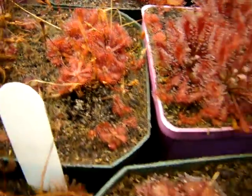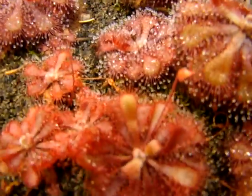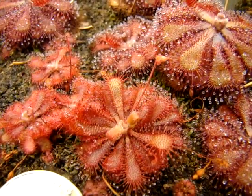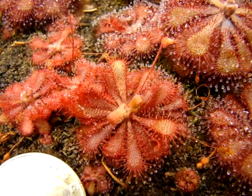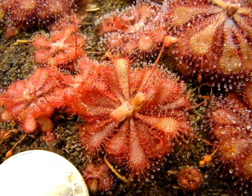I originally purchased all of these sundews from Cook's Carnivores, and this sundew is readily available online at many different vendors for carnivorous plants. That's one reason why I'd highly recommend this sundew to new growers — it's readily available.